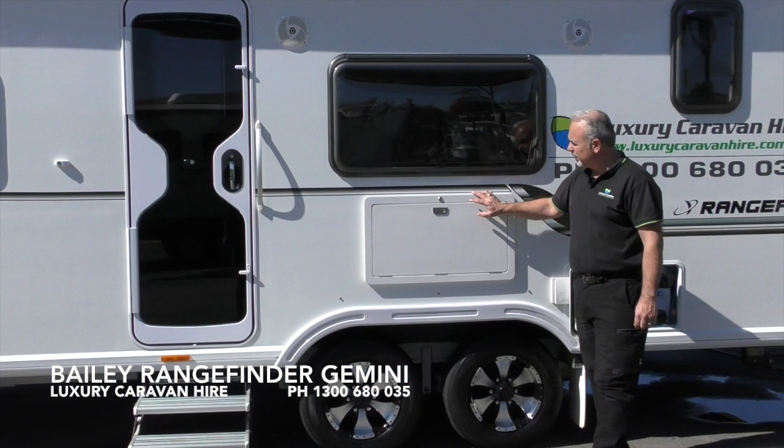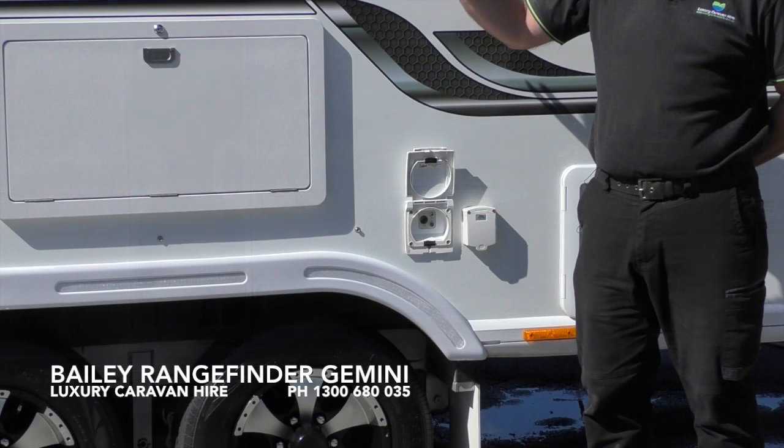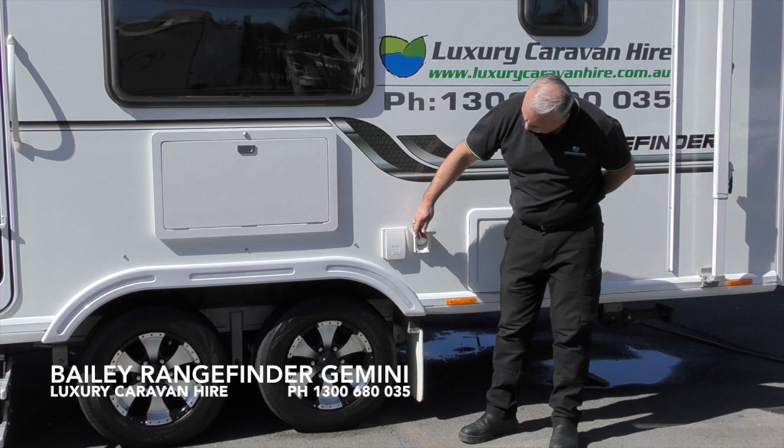Here you will find a convenient picnic table. Please note that this is weight rated to 10 kilos and no cooking is allowed on this particular shelf. Next to the picnic table there are two inputs — the one on the left is a TV input so you can move the inside TV externally and set it up on a table. There is a 12 volt input, a satellite input, and also a coax auxiliary input. To the right of that you will find a 240 volt output, handy for charging phones etc.